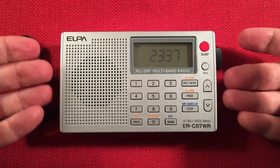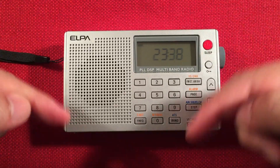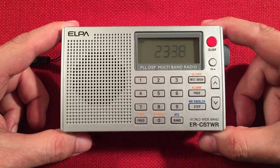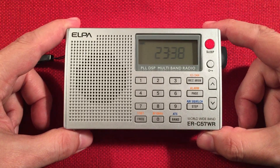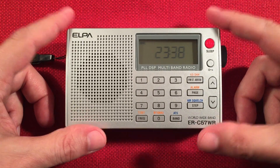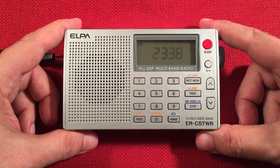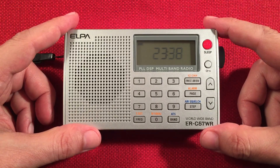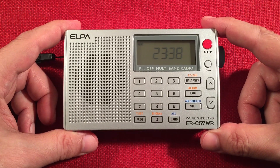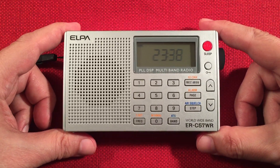Let me know what you thought — do you like this ELPA? Would you pick one up? Just leave a comment below. There are links there if you want to support the channel. You can get them on eBay pretty much from Japan sellers — around $65. I originally bought this back in 2018 for around $55. So if you're interested in something fun and compact, this might be the way to go.